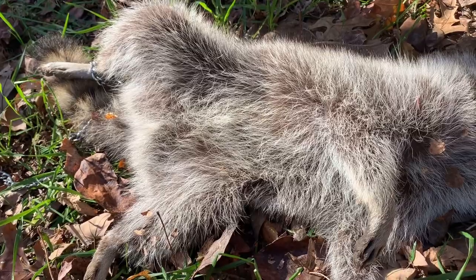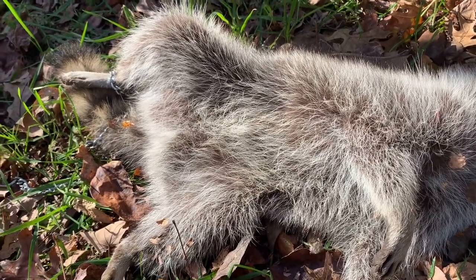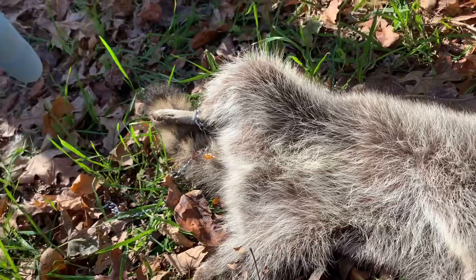Then I'm going to gut him and save the meat. We'll have to ring around the tail — we'll use the tail stripper to pull that bone out of the tail.